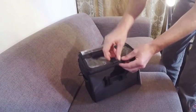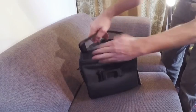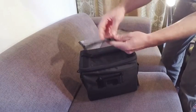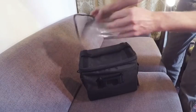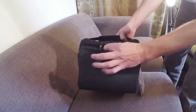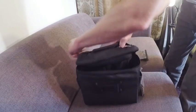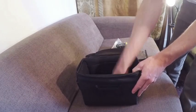On the top we have a map compartment, sealed with velcro, so you can get your map in there. The central main compartment you get into on top is double zipped. On the side we have a locking mechanism, which I'll come to later.